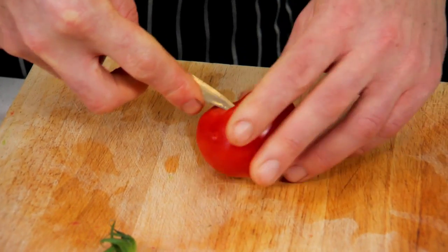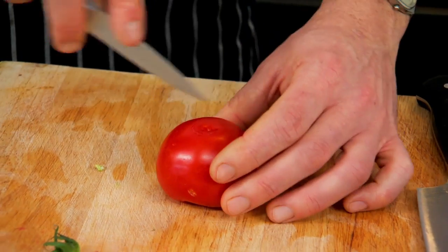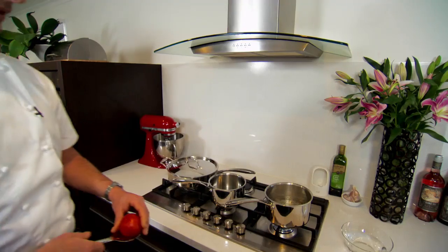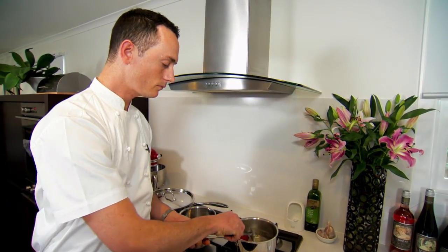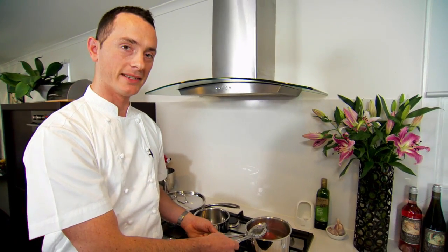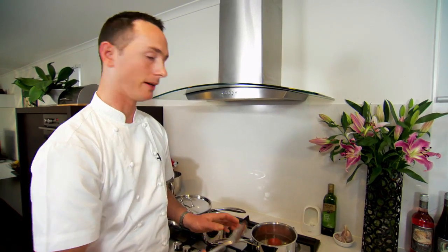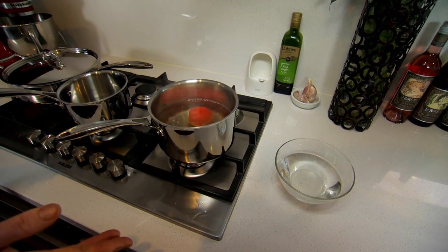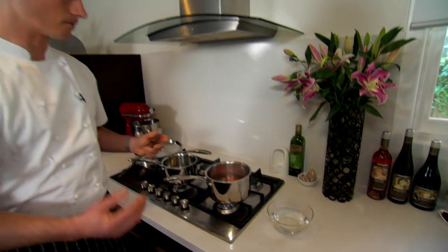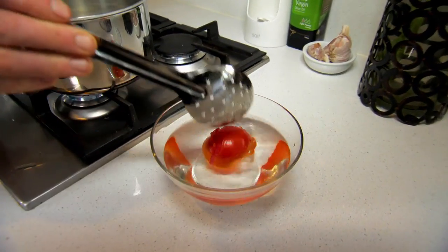This is not an essential step, but it actually does help to get the skin to come off nice and evenly. We just take the core out from the top and score the bottom with your paring knife. With the tomato, we drop it into the boiling water. Give it about 30 seconds and you'll start to see the skin come away. We've got a bowl of cold water, and as soon as you drop the tomato from the boiling water into the cold water, the skin will start to peel back, making it quite easy to peel.